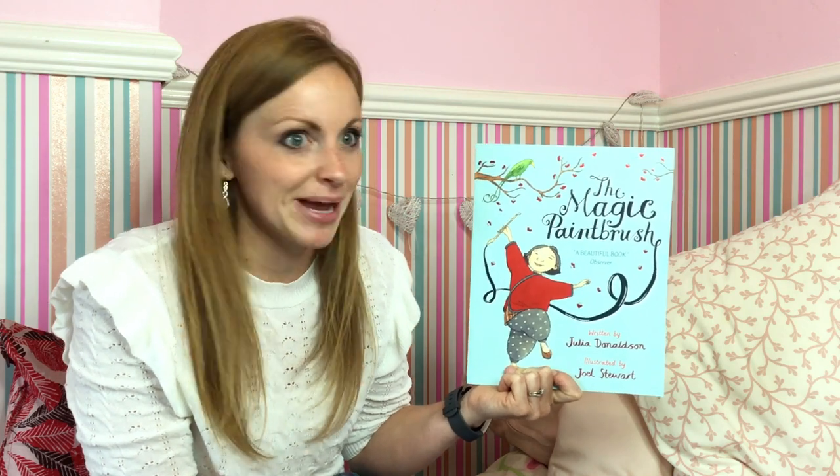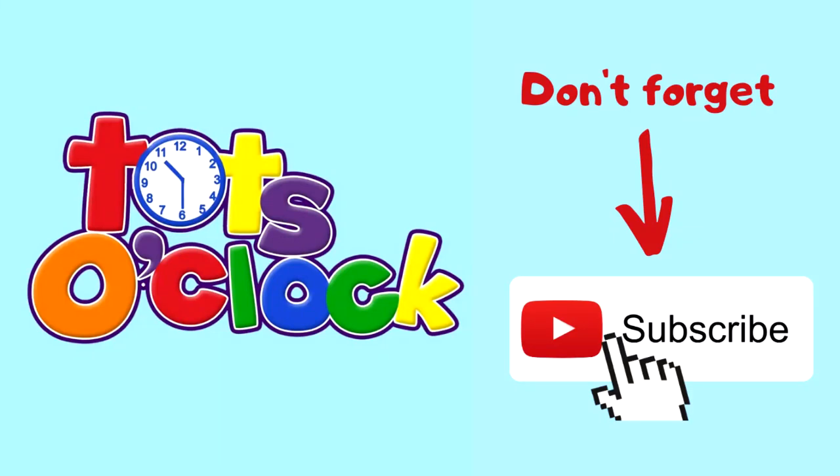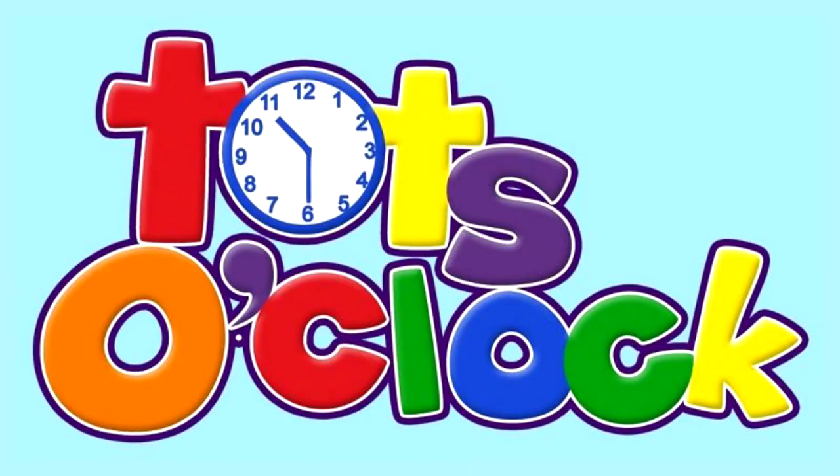Thank you very much for watching and I hope you've enjoyed that. That was The Magic Paintbrush. And if you've got time, go and find another book. There's always time for one more, isn't there? I'll see you soon. Bye! You've got time for one more.